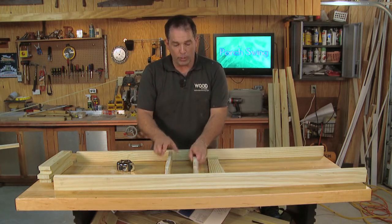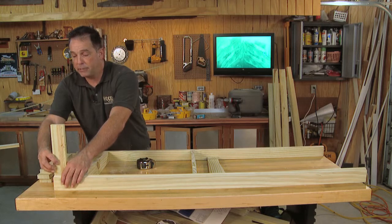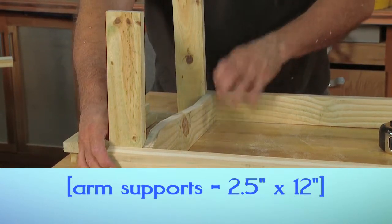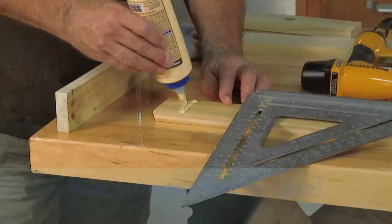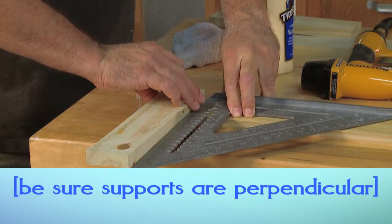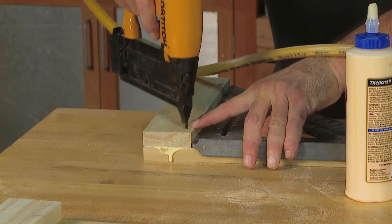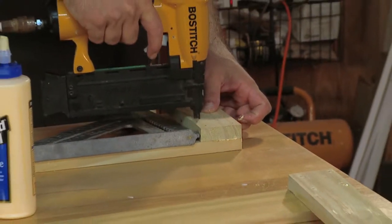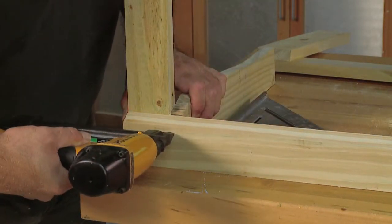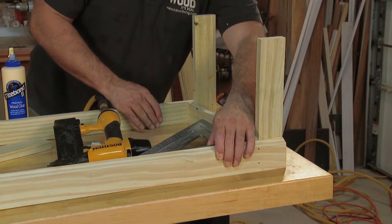Where do we place these supports? The center one we're going to measure and install right in the center of the front and rear. The ends, however, are going to be spaced using our arm supports. So we'll attach our uprights to the ends of the front and rear, then butt our seat supports right up to those. Use waterproof glue at each connection. Make sure the arm supports are perpendicular to the seat supports using a square, then fasten the arm supports with four fasteners. Repeat the process for the other three arm supports. Next, install the seat supports, snugging them up against the arm supports. Remember to check for square every so often during the building process.